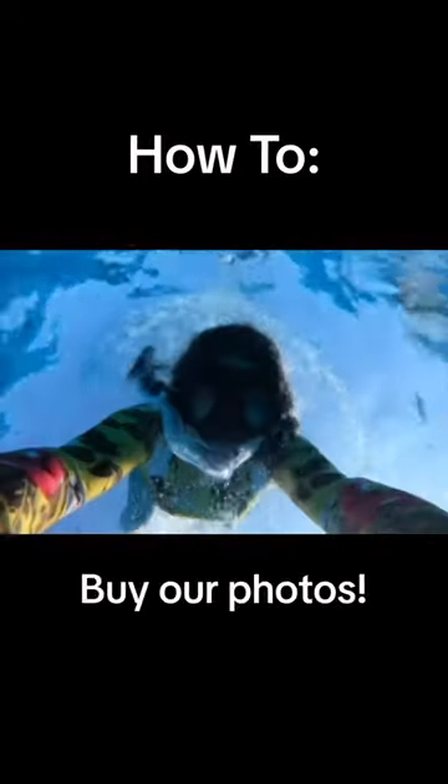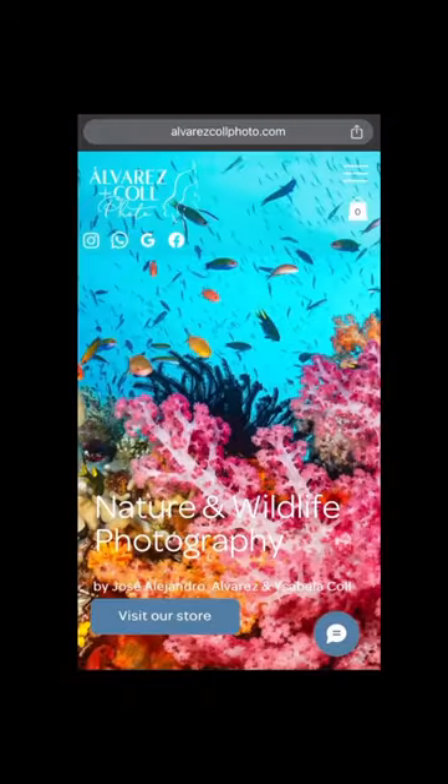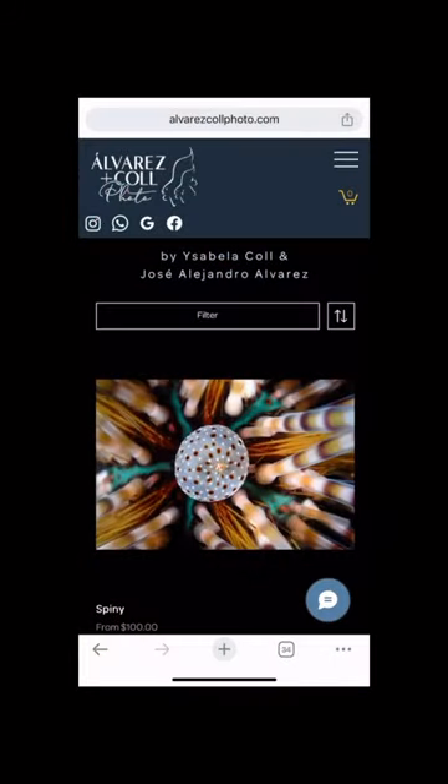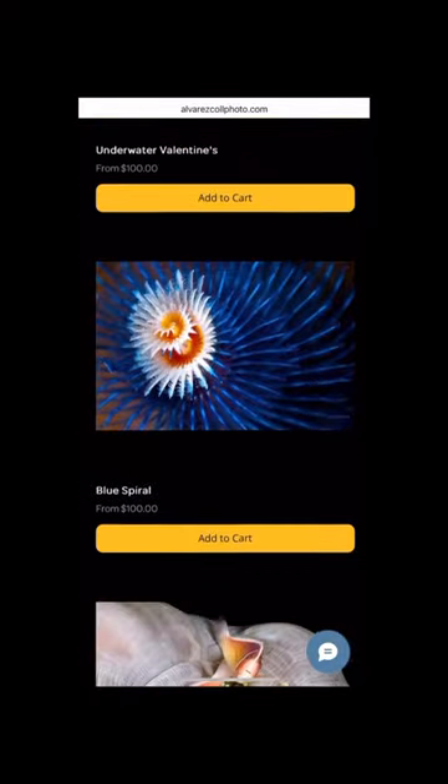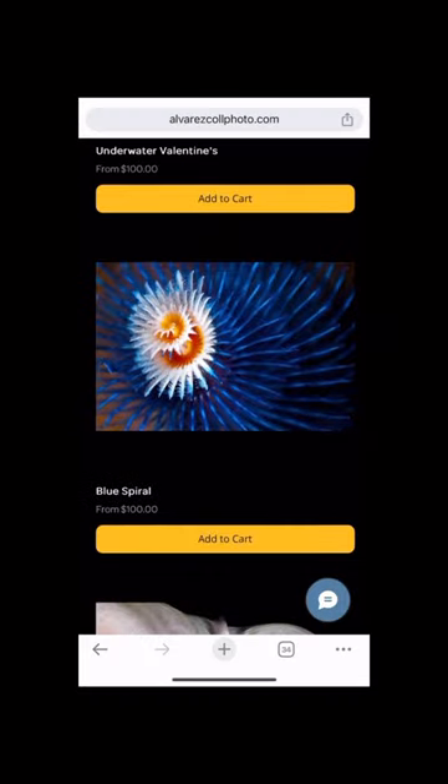Here's how to buy our photos. First, dive into our website where you will find our store, then scroll down until you find the photo you like the most. Here we'll choose Blue Spiral, which is a photo of a Christmas tree worm.